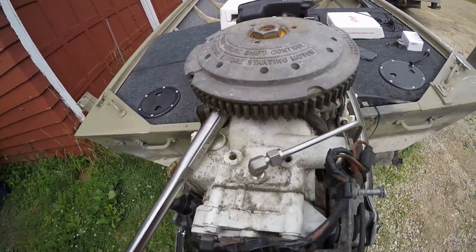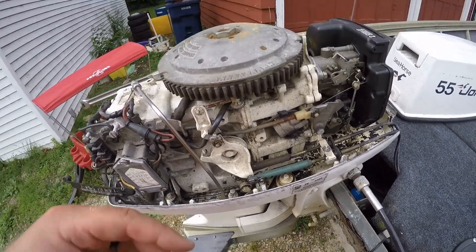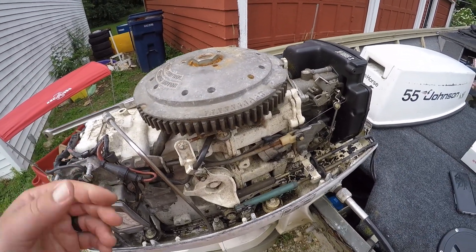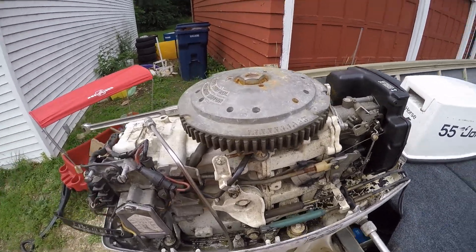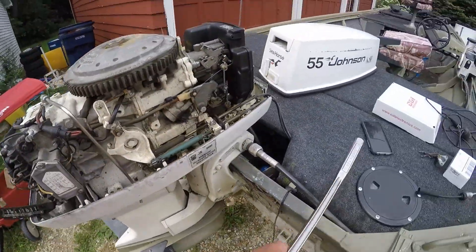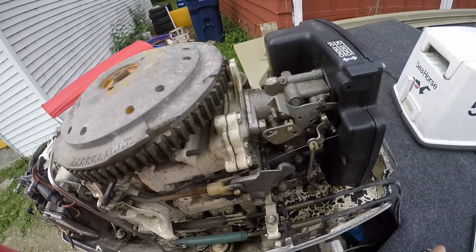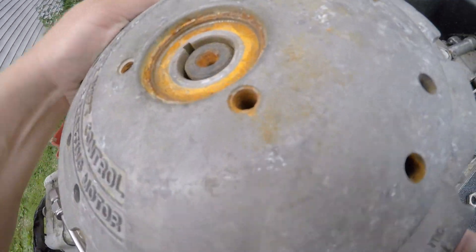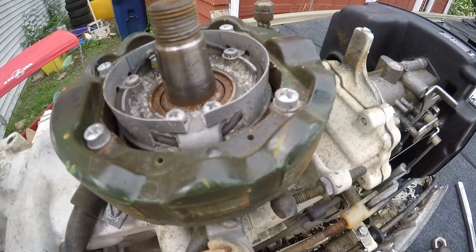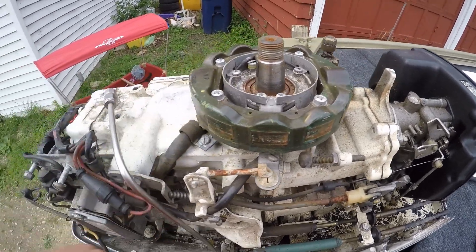Don't go too crazy with the hammer because you can damage the nut or other things. These engines have basically roller bearings, so there's not a thrust face like a car engine - you don't have to be as concerned with damaging bearings, but you still need to be pretty cautious. Obviously use the puller if you've got it; you can borrow one or rent one. But if you're in a real bad jam you can do that trick. This is a tapered crankshaft with a keyway - the key locates the flywheel and the taper is really what holds it on.